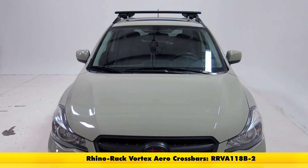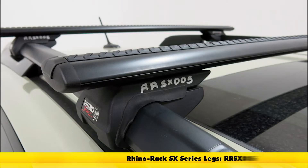At the top we're going to have the Rhino Rack SX series roof rack system consisting of part numbers RRVA118B-2 — those are the Vortex Aero crossbars — and part number RR-SX-005, and these are the SX series legs for the Vortex Aero crossbars.